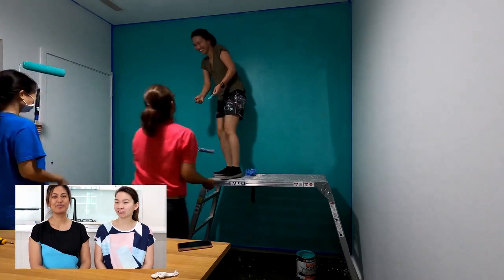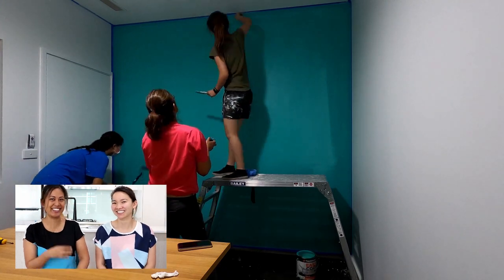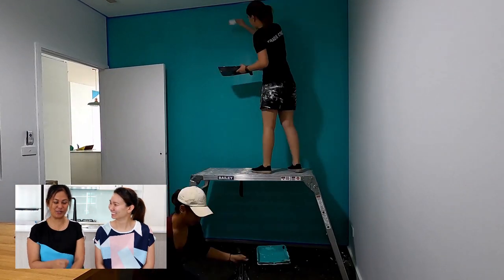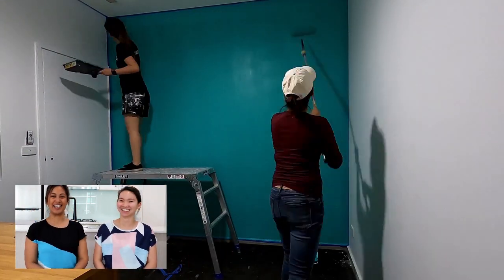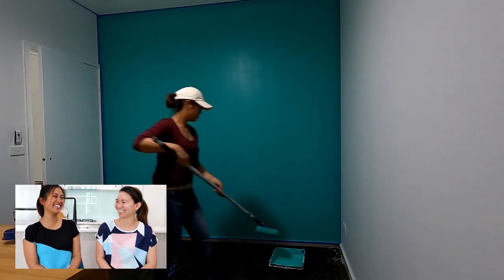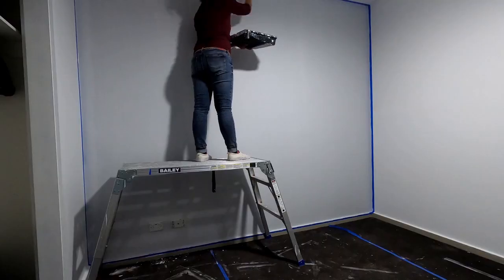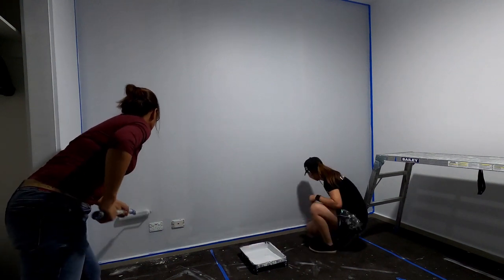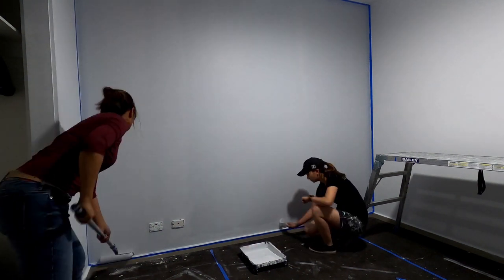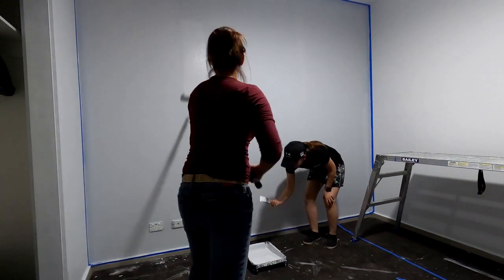Get involved! I think that's a hint — get involved, Rezman. I'll do wall prepping next time, I'll do it.